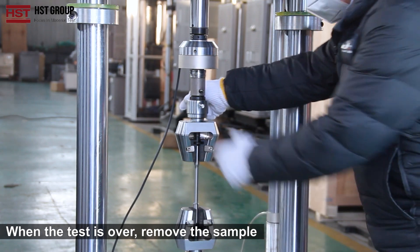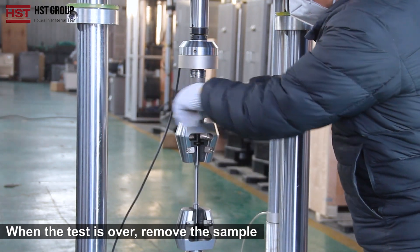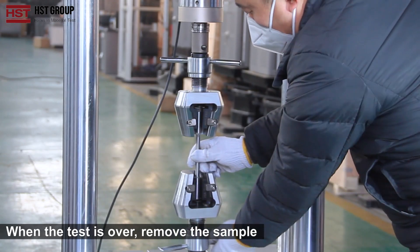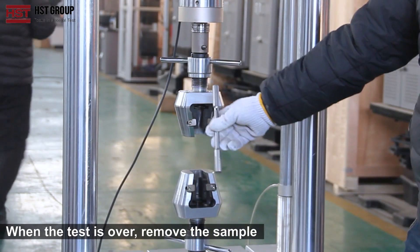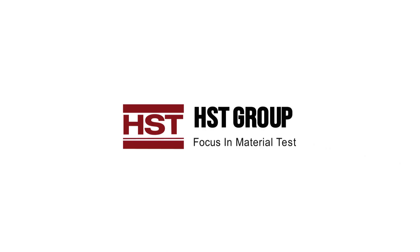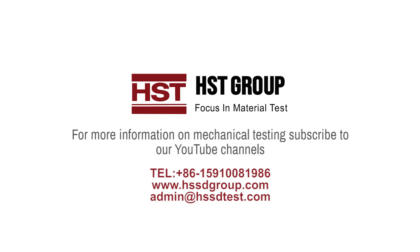When the test is over, remove the sample. Then turn off the main unit power.